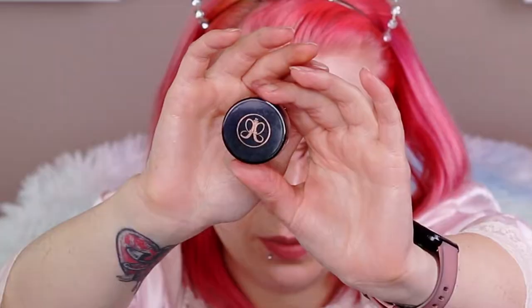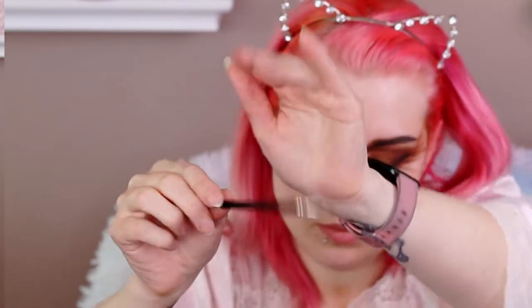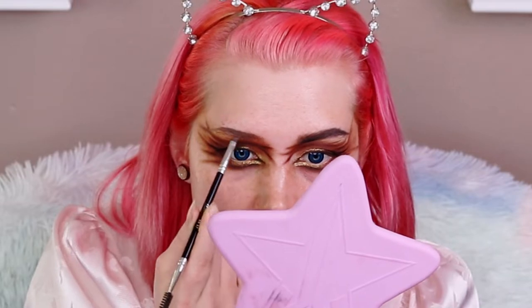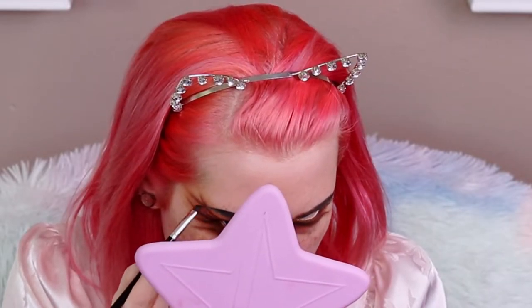I'm going up to the brows now. For the eyebrows I'm using the Anastasia Dip Brow in Taupe with a Sedona Lace EB17 brush. I'm starting with the arch because I don't have a natural high arch like she does — I had to create it, so I want to start there to map it out. Once I have a good enough shape I'm going to go in with that black shadow — My Ride's Here from the Conspiracy palette — and deepen everything up, acting like you're filling in your brows normally. These are definitely not my normal eyebrows.